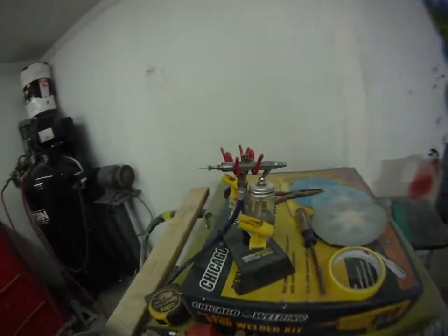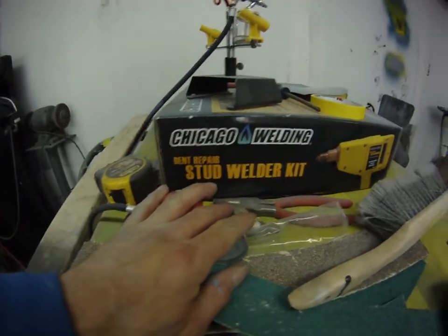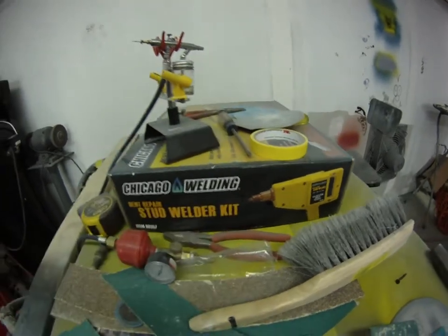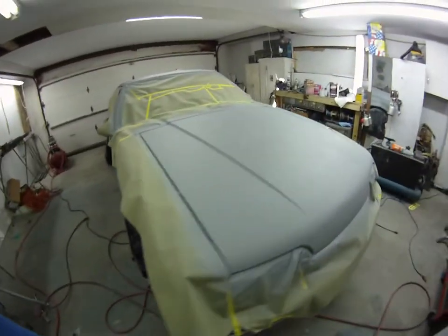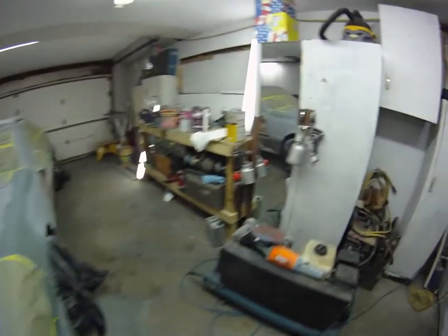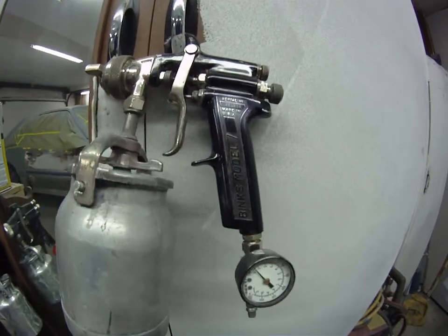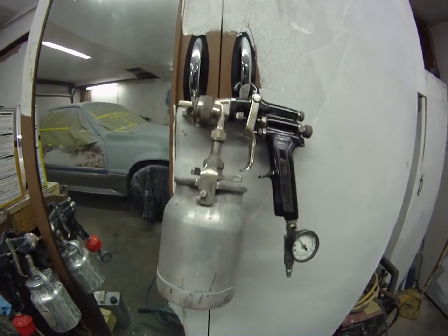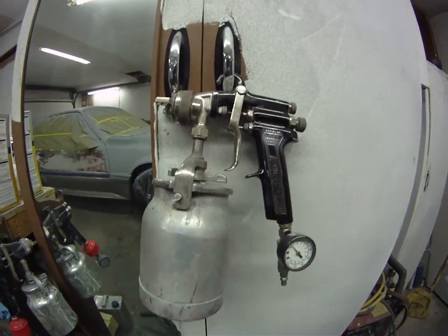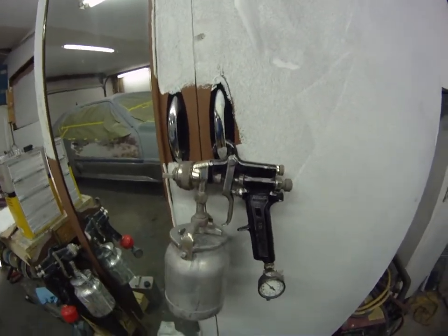Got a little airbrush, one of my airbrushes. Stud welder gun — this is great for pulling dents out. 100 bucks at Harbor Freight, well worth the money. Bought this Binks Model 7 off eBay last week, 50 bucks plus shipping. Can't beat it for Binks — love these guns. Spray some nice paint jobs with those.